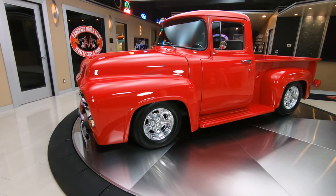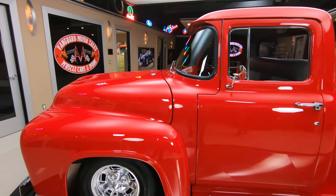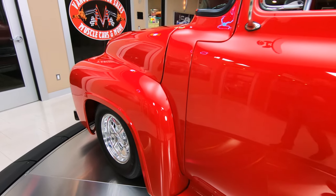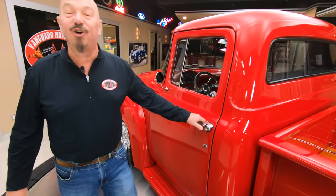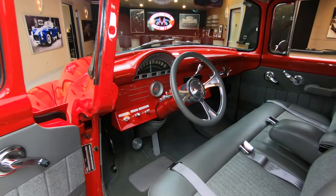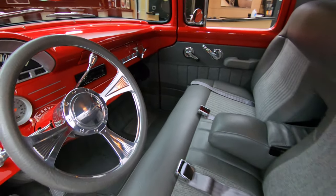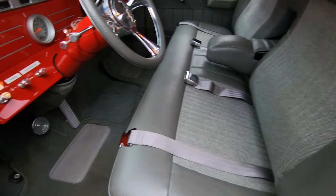We got about an inch, maybe an inch and a half of rake between the front and the rear. Those wheels are looking sweet, and that red paint is just absolutely deep as can be. It looks like you could run your hand in there about a foot, it looks so beautiful. And then look at that interior — love the gray interior.